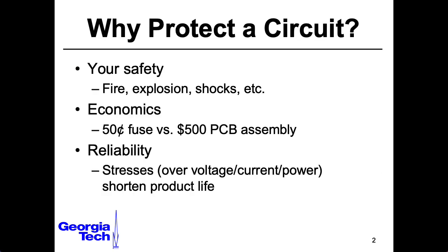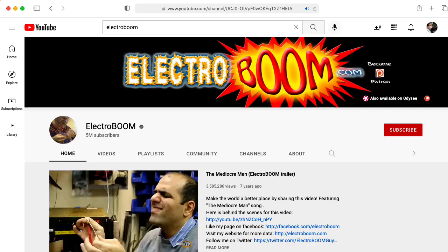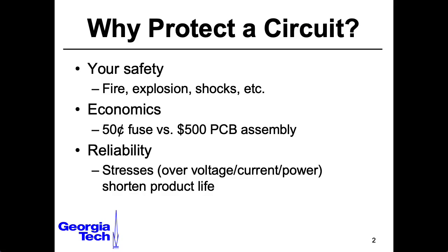Electricity is dangerous. In addition to shocking you, it can potentially set things on fire, and it might then set you on fire. It's fairly rare, but it can happen. And beyond just keeping you safe, it's a whole lot cheaper to replace a fuse than an entire circuit board assembly. Nowadays, so much stuff is built using tiny surface mount parts that people usually just throw away an entire circuit board and replace it rather than trying to fix the components on the board.